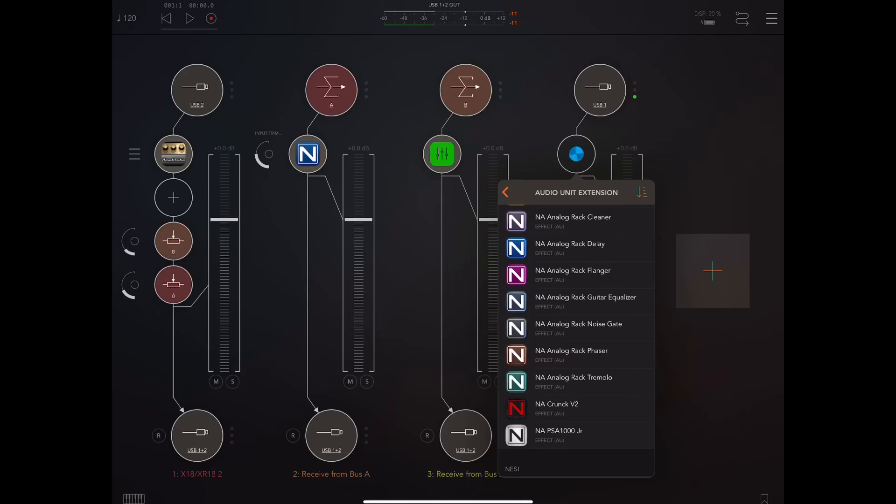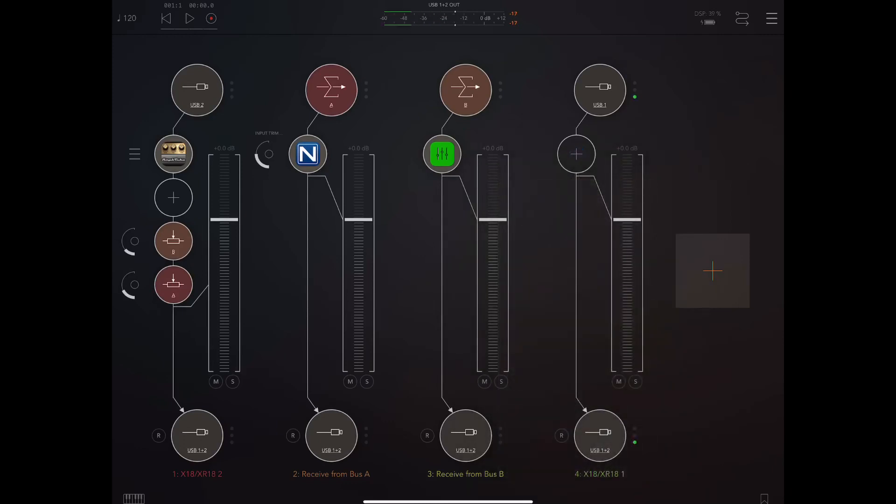The PSA 100 Jr is kind of a Sans Amp distortion thing without a cabinet emulation — it's perfect for bass. There's a stereo version that has some really interesting options, and I've used it on desktop. It has this widening effect that can make basses bigger than life, much bigger than you can really get with modulation tricks and delay.